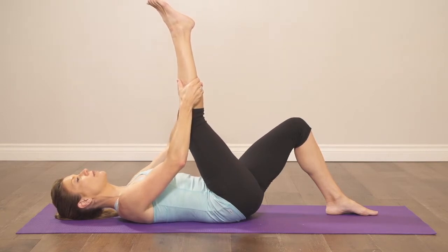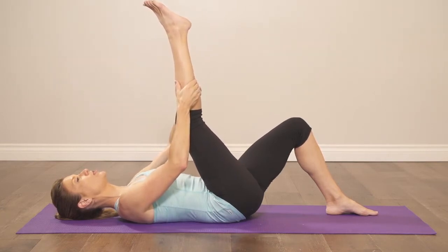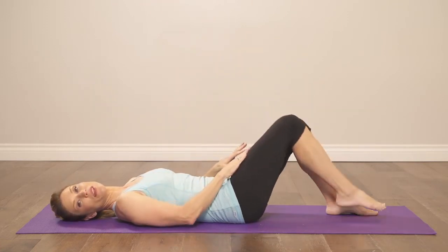Relax the low back into the mat, gently pull that leg towards your chest, hold for 10 to 15 seconds, and now repeat on the other side.